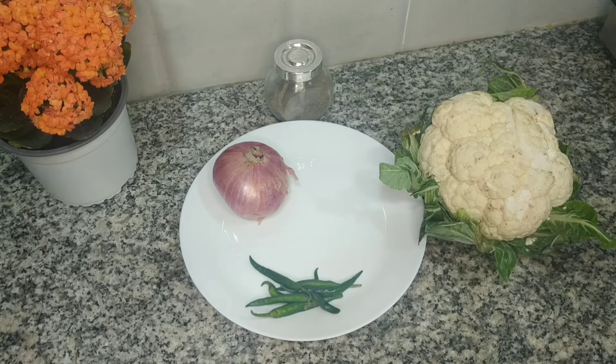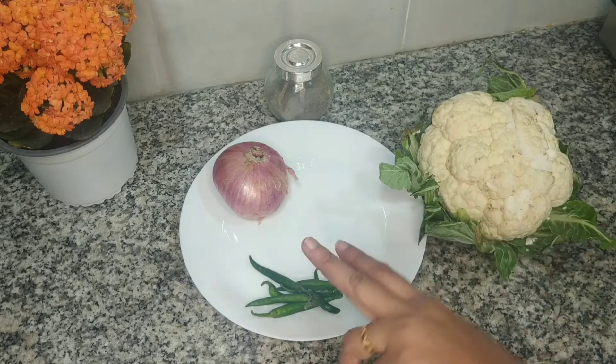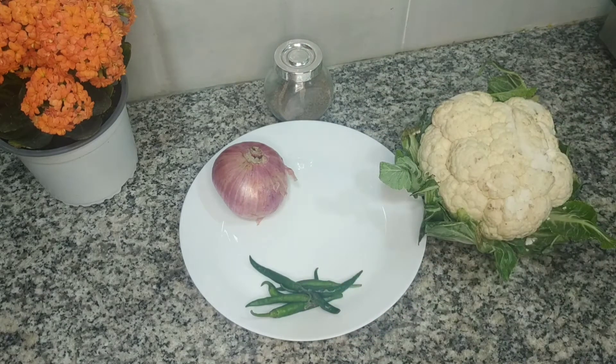Here we can make a simple dish. That dish name is Cauliflower Thoran, Cauliflower Poriel. Just 2-3 ingredients to use. If you want, we can use some Garam Masala to make this just like a meat masala style.